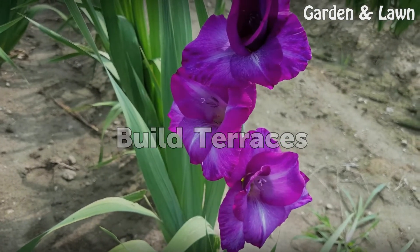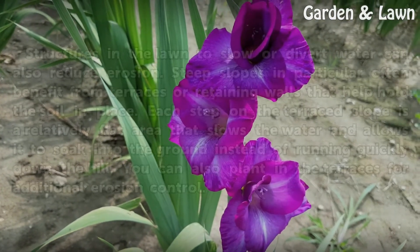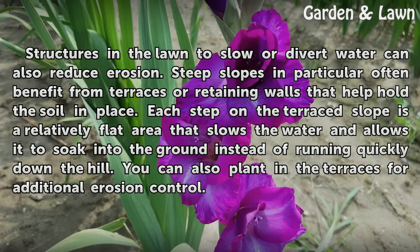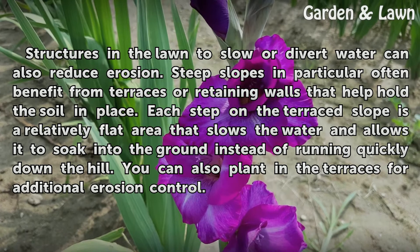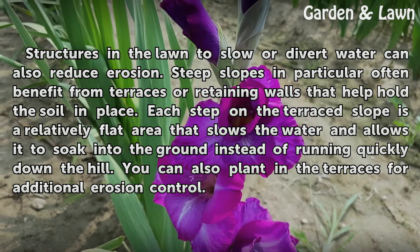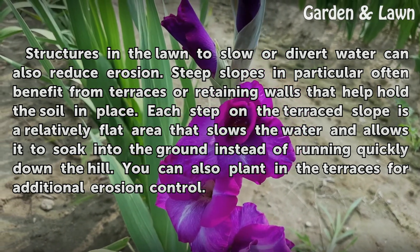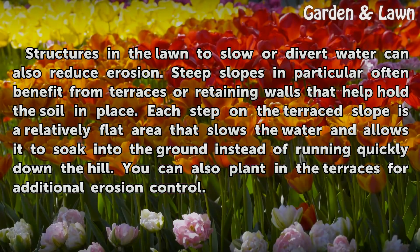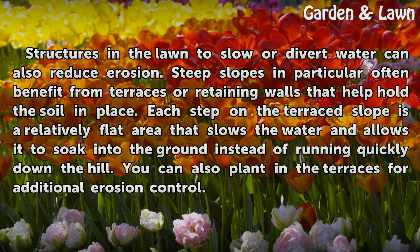Structures in the lawn to slow or divert water can also reduce erosion. Steep slopes in particular often benefit from terraces or retaining walls that help hold the soil in place. Each step on the terrace slope is a relatively flat area that slows the water and allows it to soak into the ground instead of running quickly down the hill. You can also plant in the terraces for additional erosion control.